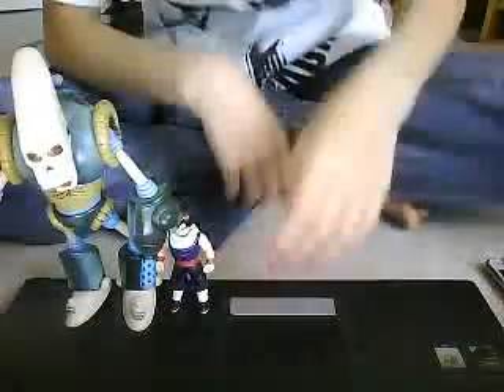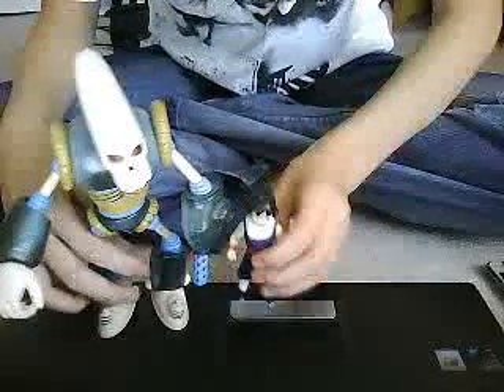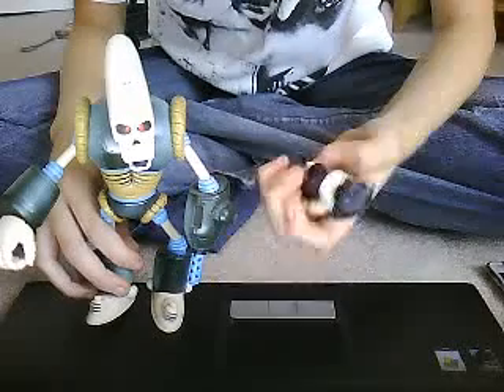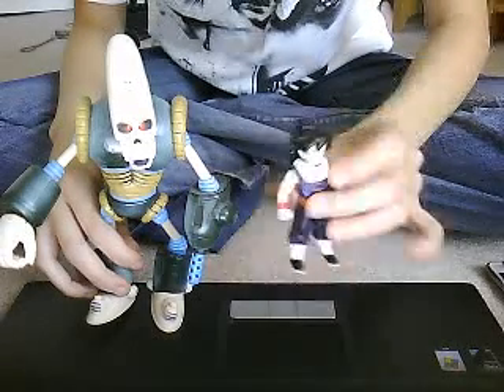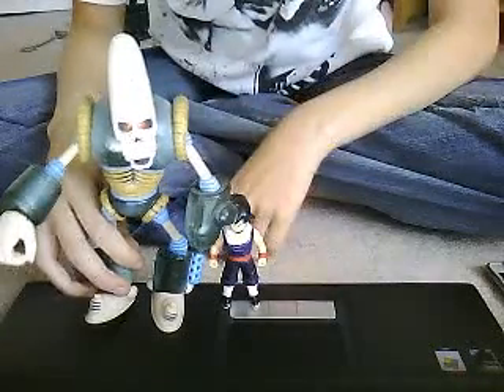Let me compare him to another figure — the Tribal Collection Kid Gohan. There you can see them next to each other for size comparison. Gohan is maybe three and a half to four inches, which means the Pirate Robot would be about six or seven inches.